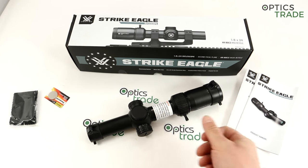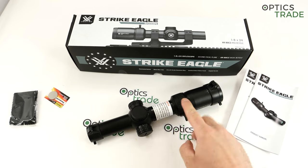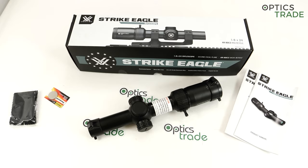As you probably know, the Strike Eagles are a series of four scopes made by Vortex: 1-6x24, 1-8x24 — really similar scopes — 3-18x44, and 4-20x50. All of them second focal plane, all of them really, really affordable. This scope here costs less than 500 euros.